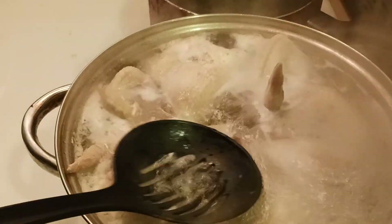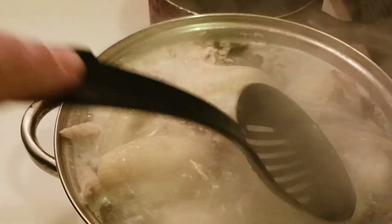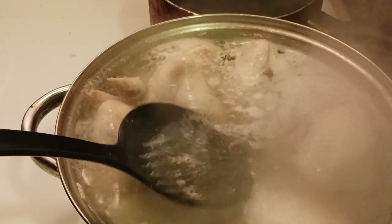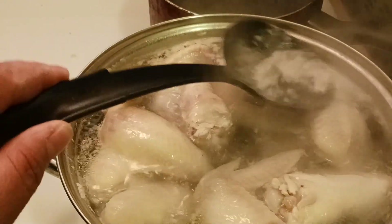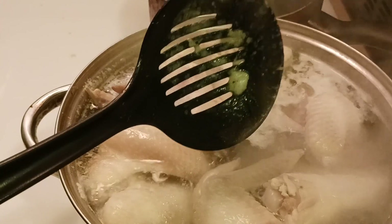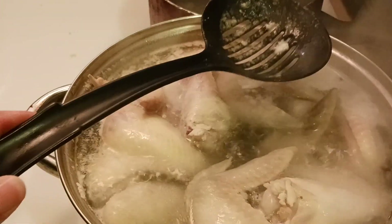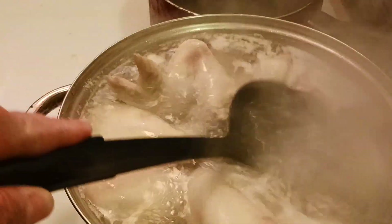Now you can see the chicken has floated and they're gray. I should have just said when the chicken floats — it does it just like when you fry chicken. You know it's done when it's floating. Now some people are picky and want to skim the foam off. Ain't nobody got time for that — that's basically the fat coming up from the chicken, and to me, that's flavor. But if you want to skim it off, go ahead.